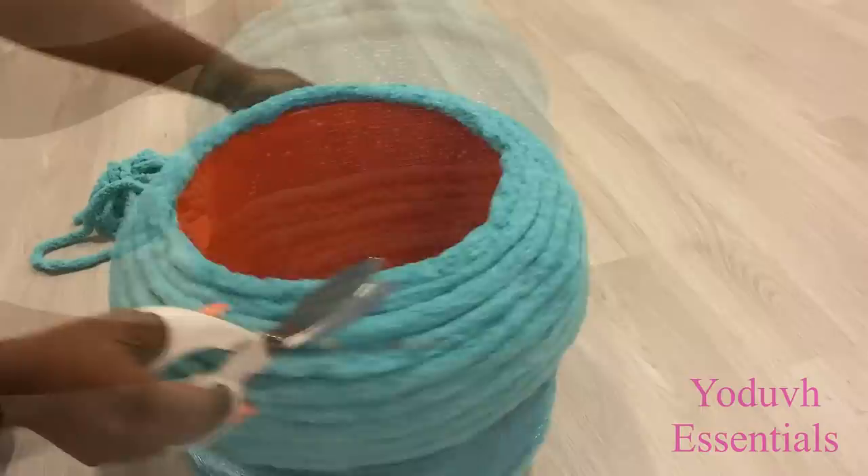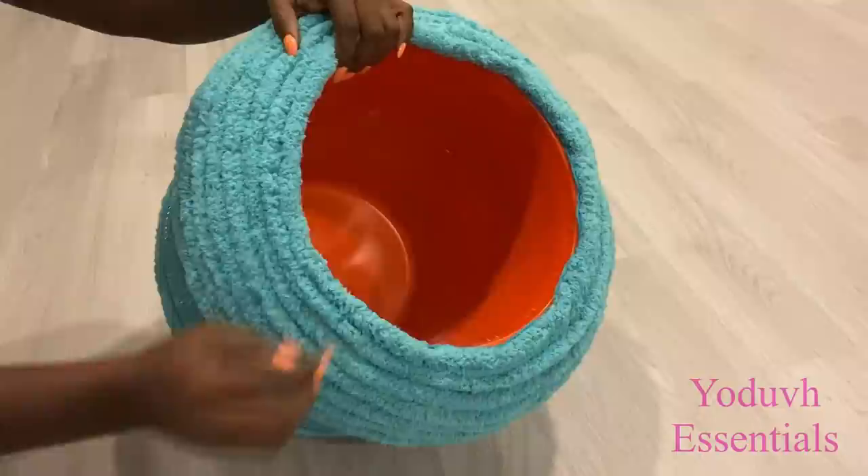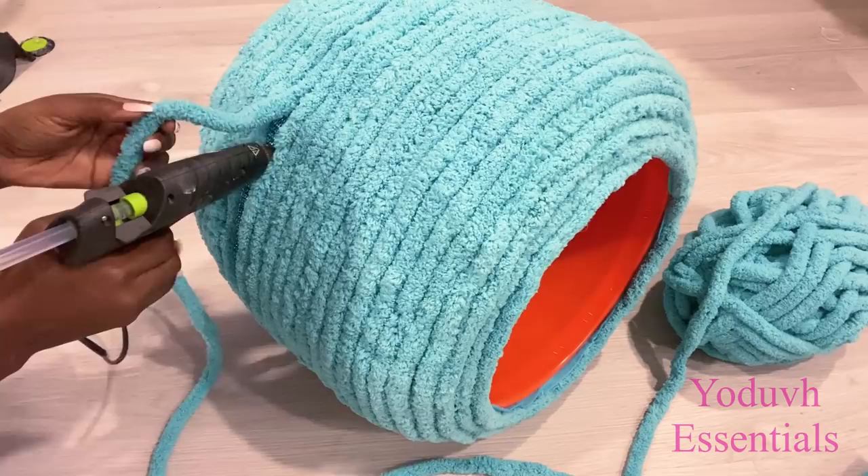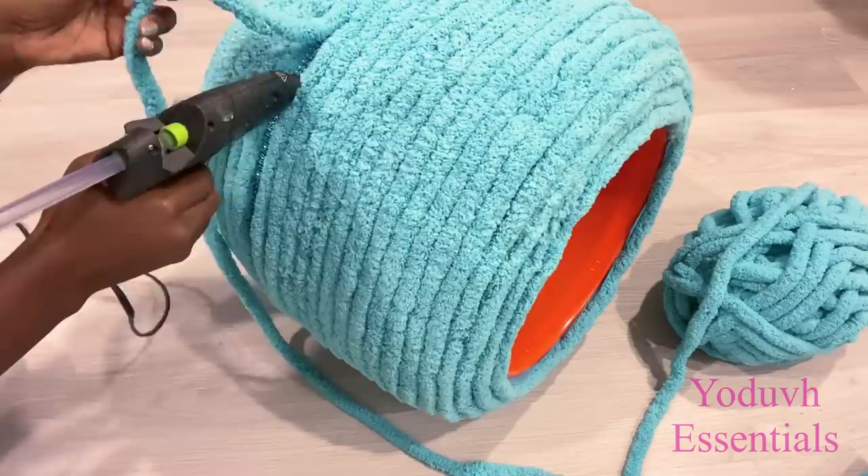So far so good — this is what I have. As you can see, the inside can be used for storage. For the top, I'm just going to place a cake platter on top of it. I made two of them, and I'm trying something a little different with the second one — I covered the entire thing with yarn.